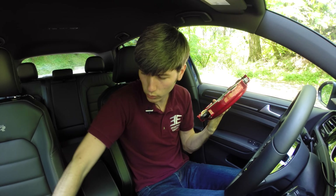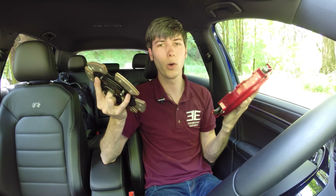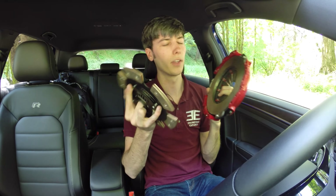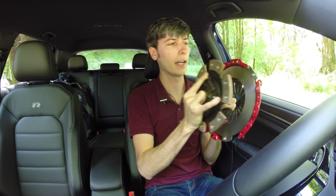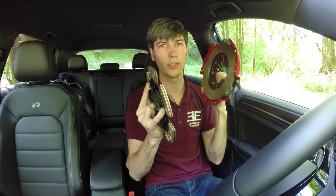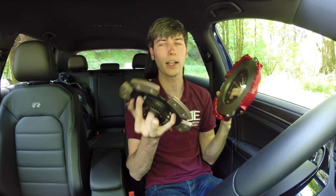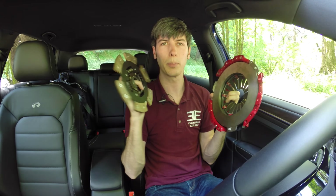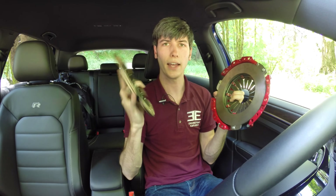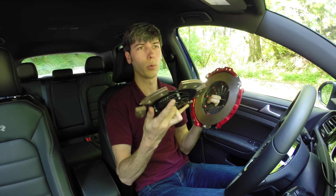Moving on to step number three — this is where my props come in handy. We've got a clutch disc and a pressure plate. With the clutch pressed in, the clutch disc is not in contact with the pressure plate. We've now applied throttle, so the flywheel side is spinning at the RPM you see on your tachometer. The pressure plate side is stationary since it's attached to your wheels through first gear, so you have a difference in speed between the two.